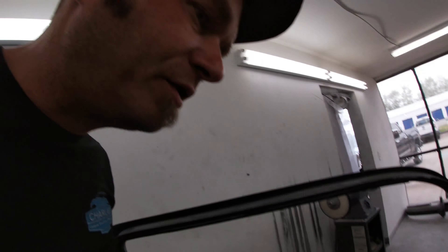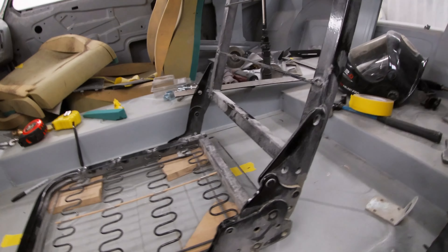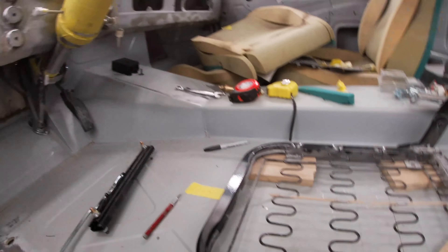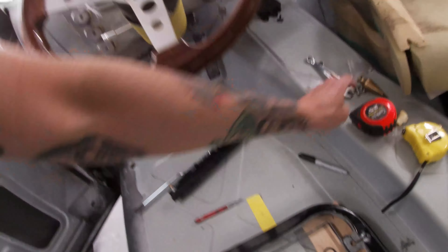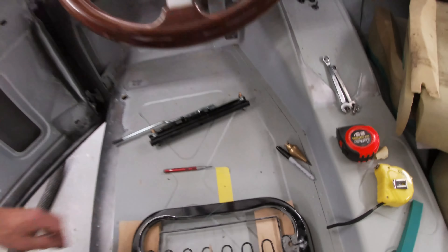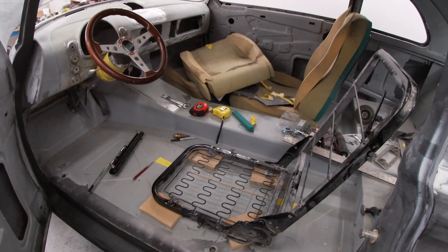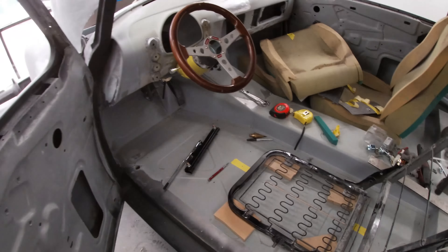I'm finally getting around to mounting the seats. For starters, this is a full custom floor pan — the floor was so rusted that we had to remake everything. We couldn't even sandblast it. So there's nothing square to go off of. What I did was I ran a plumb bob off the center line of the steering wheel just to make sure that the seat is in line with the steering wheel. I'm setting it up about three quarters back in the sliders. I marked the center line of the seat, center line of that, put it there, made a couple of measurements. Now I'm gonna make it happen.